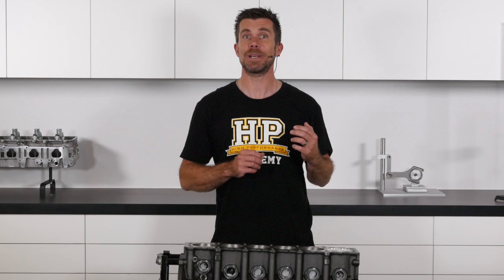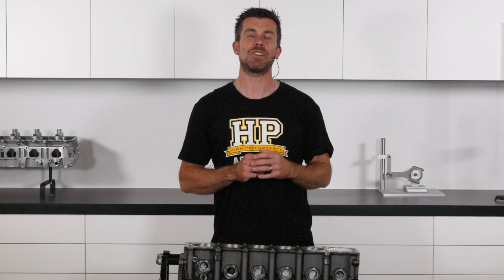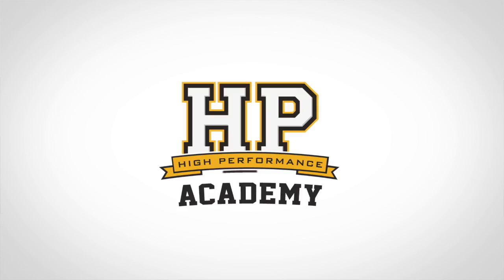The aim here is that when the piston is at operating temperature, the clearance between the piston and the cylinder wall will be minimal, and all that excessive clearance near the crown will disappear. If you want to learn more about engine building, go to hpacademy.com for online courses.